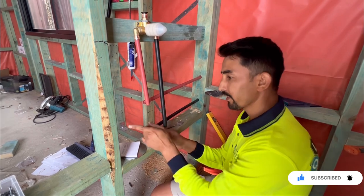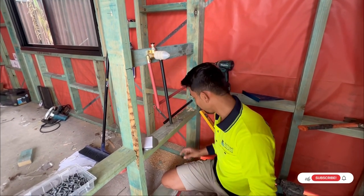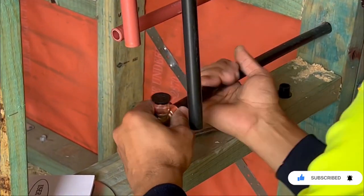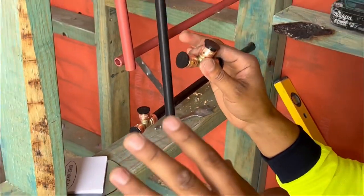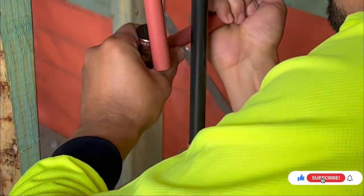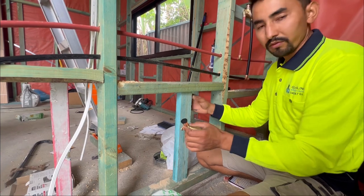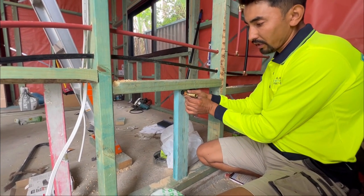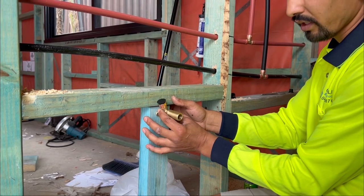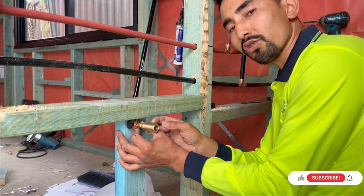I'm now connecting the cold water. I've done my cutting for the mixer and now I need to drill a few holes for the toilet and vanity connections. Now I'm using my T-joins — same thing applies to all the joiners, they've got small holes. Make sure the pipe connection is flush with the timber; you don't want it sticking out or too far inside, otherwise you'll have a problem with the thread length.